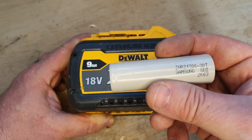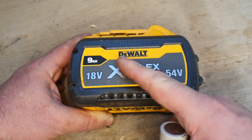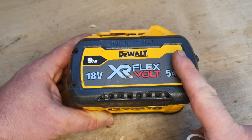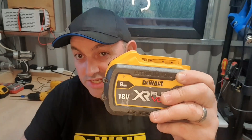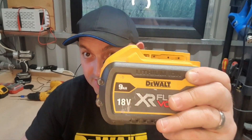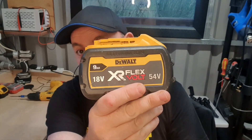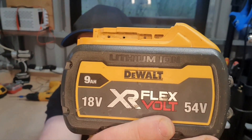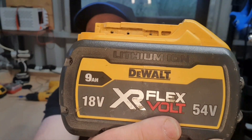This 9 amp FlexVolt battery is an even bigger step up, containing 15 of these 21700 30T cells packed in here, giving you longer sustained power on circular saws and grinders — even better than the 6 amp. In a lot of cases bigger is better, though it depends what you're using. For smaller tools these aren't always practical, but for high drain use this is the ideal battery. Also worth noting, the 12 amp hour is physically no bigger or heavier, so it's even better.